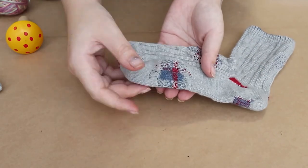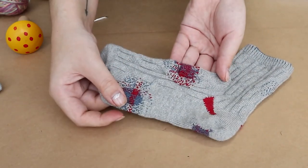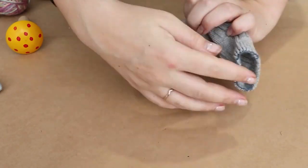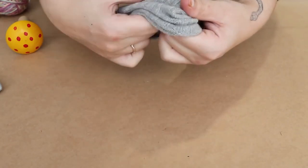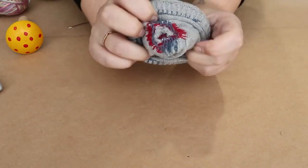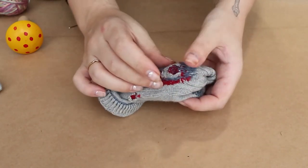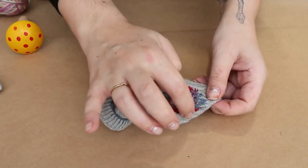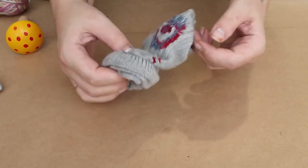Here we go — so there is the finished product. It's kind of cool. If you turn it inside out, you can actually see where the hole was before. You can see that big gaping hole, and we've got the stitches to secure it, and then we've got our weaving in the middle.